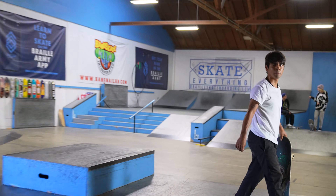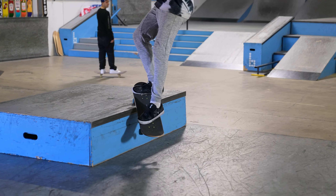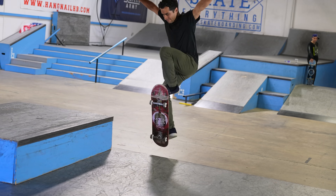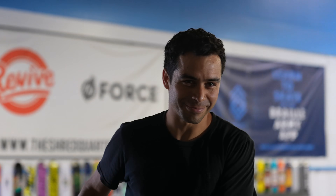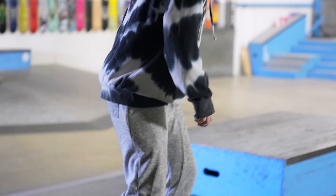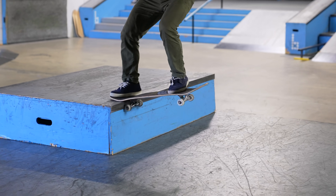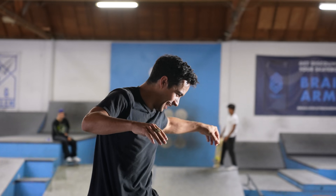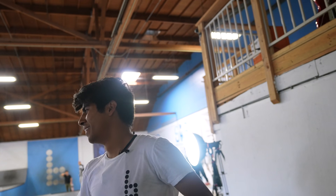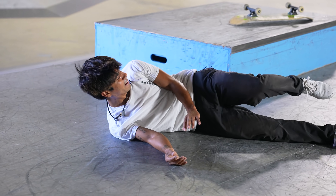NBD — you don't got to worry about stopping if you just slide all the way off the edge. Hey, was that NBD? Fakie big flip dark slide primo.